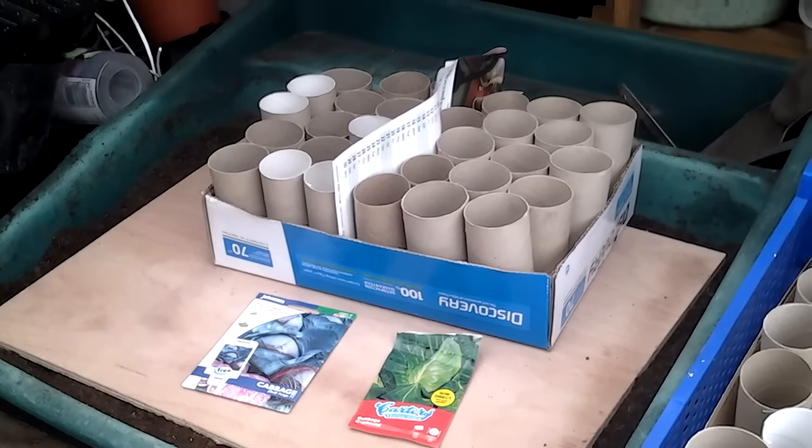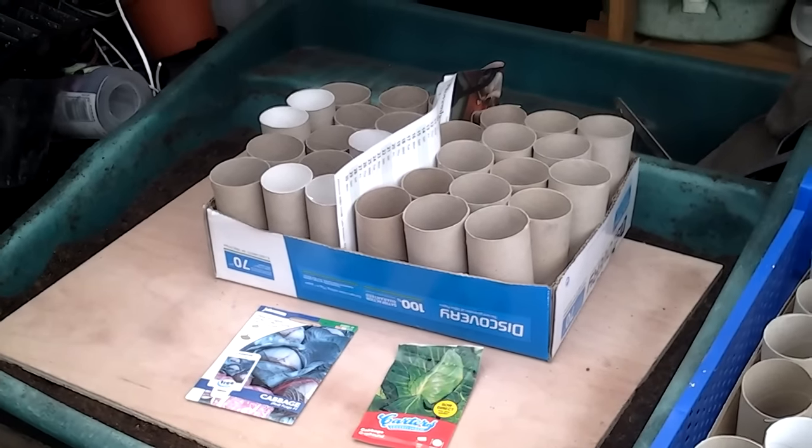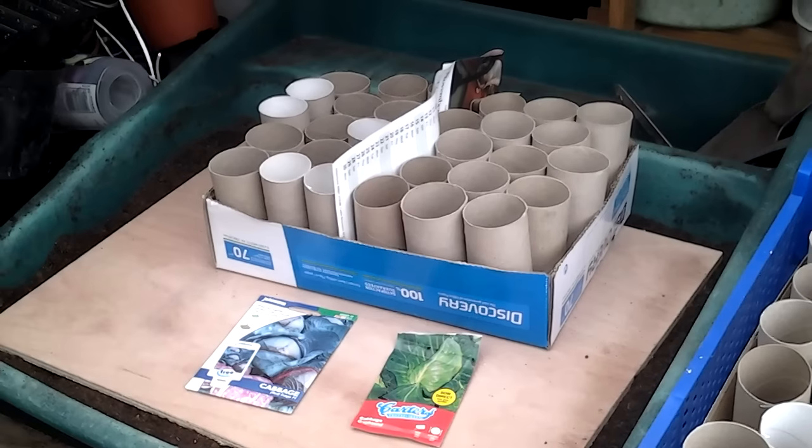Welcome to my allotment, plot three in North Warwickshire. First seed sowing of the season.